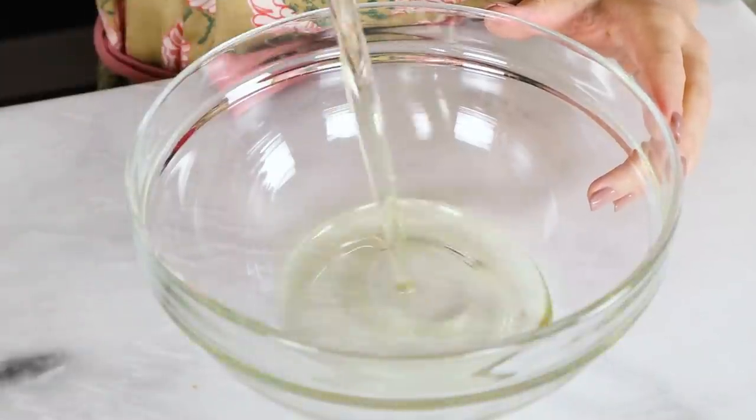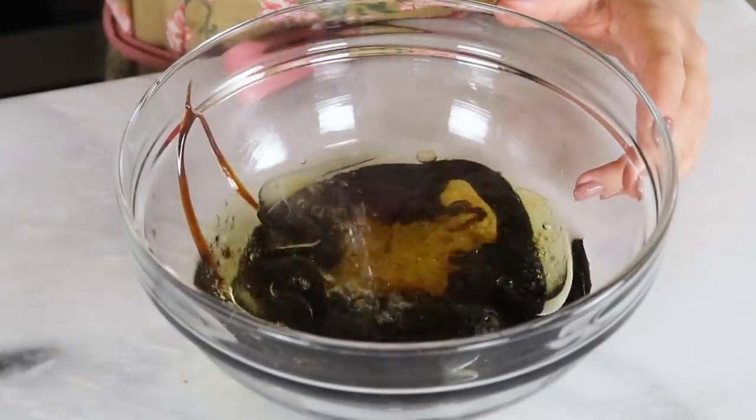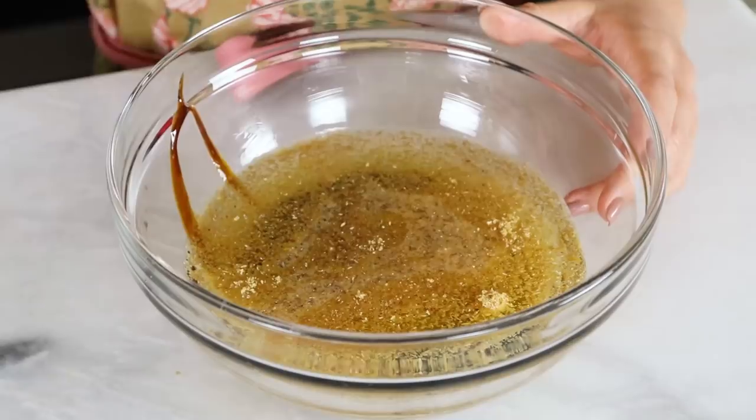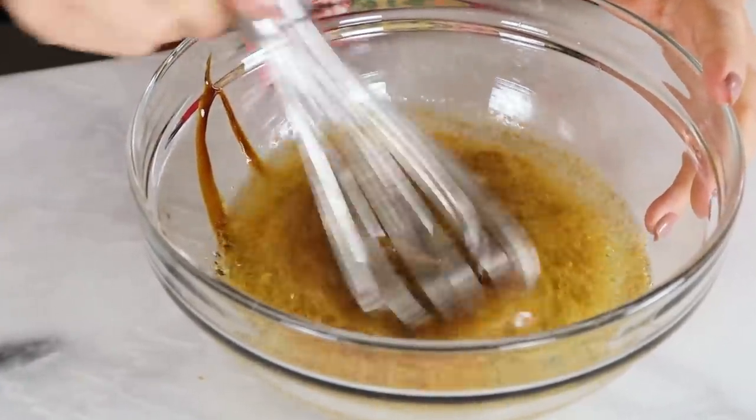In my bowl I'm adding in some sunflower oil — we like this oil because it is a neutral oil. Also adding some molasses; make sure it is unsulfured and not blackstrap. Then we have some boiling hot water, flax seed meal like I mentioned, vanilla extract, and some apple cider vinegar. I'm gonna whisk that together until it is nice and smooth and just set this aside and prep the dry.